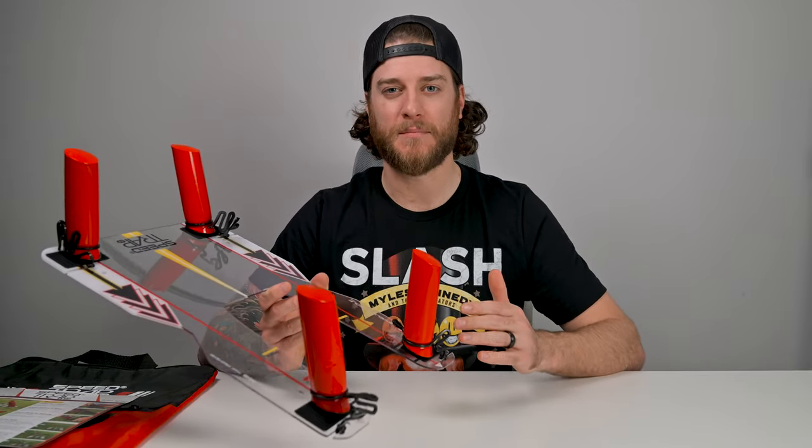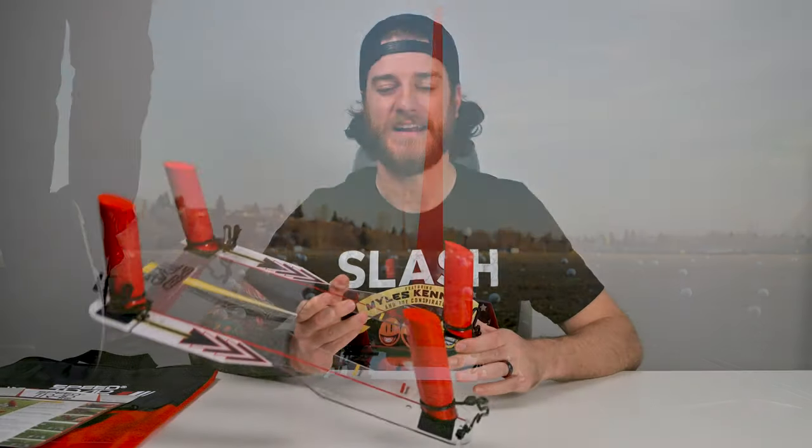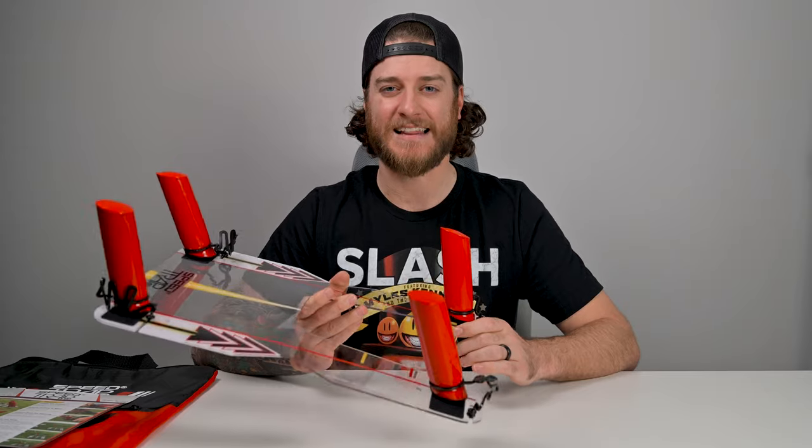I'm going to get a little bit into the assembly, a little bit on how it works, and then I'll take it to the range to see if I can hit a draw or a fade based on this training aid. Stick around and I'll show you exactly how it works.